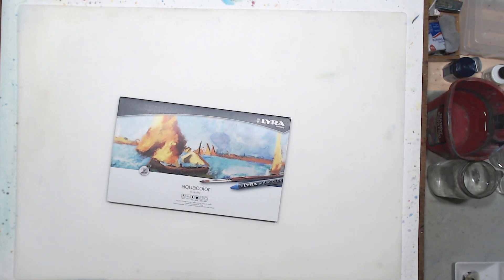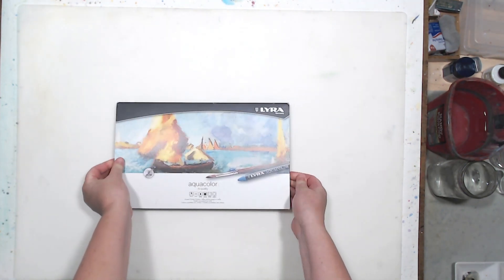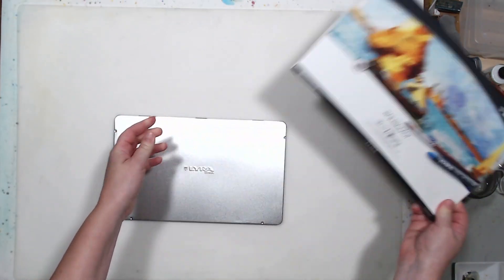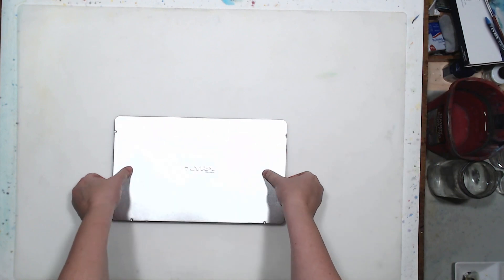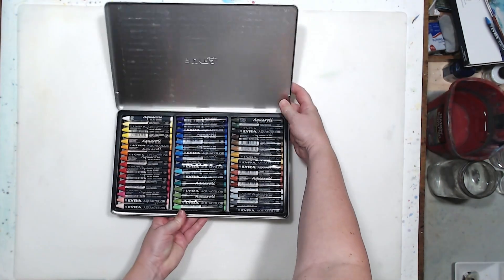In this video I will be testing water-soluble wax crayons — drawing and painting with them. The brand I have is Lyra, from Germany, called Aqua Color. Other brands have similar wax crayons as well; I know Derwent has some. The easiest way to test a new material for me is to paint something with it.